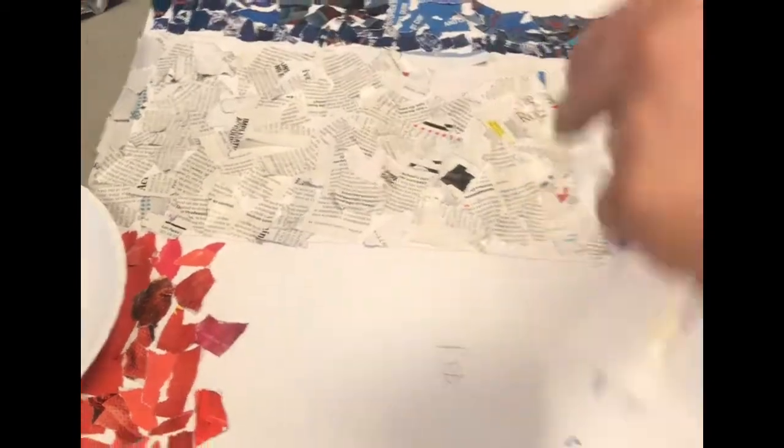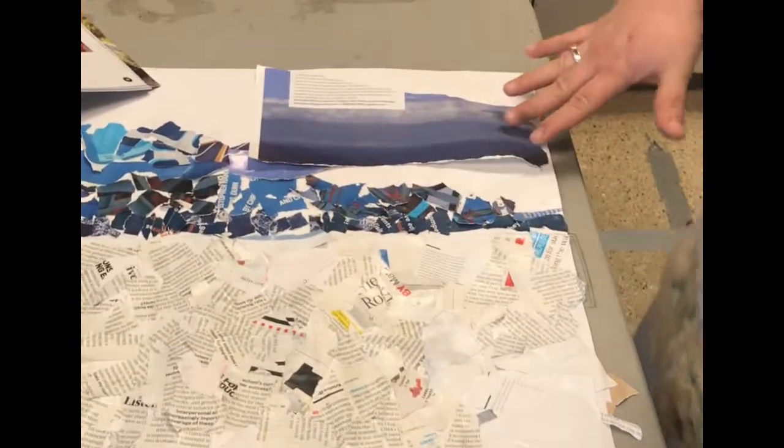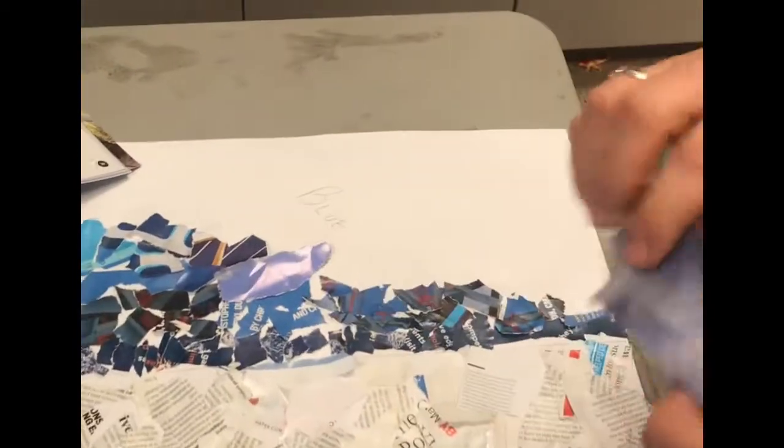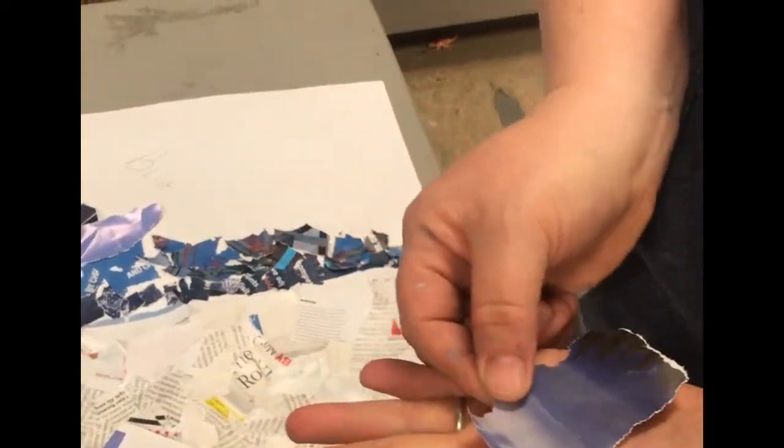Some of you guys are gonna say, 'There's all this glue, I'm just gonna glue that big piece there.' But part of the challenge is that the pieces should not be bigger than your hand. If they're bigger than your hand, you need to cut them up and shred them.